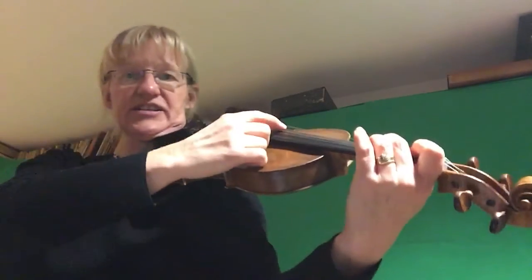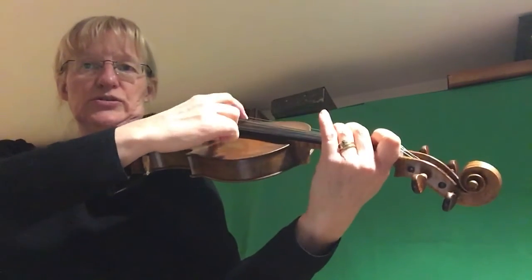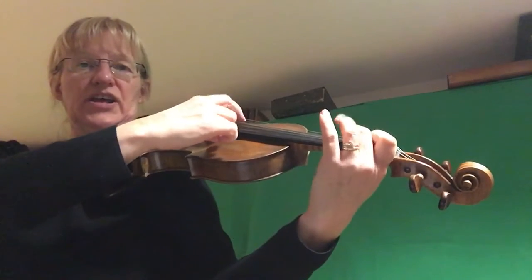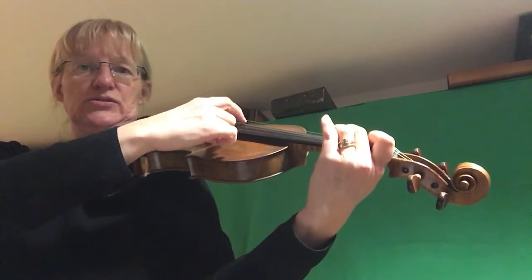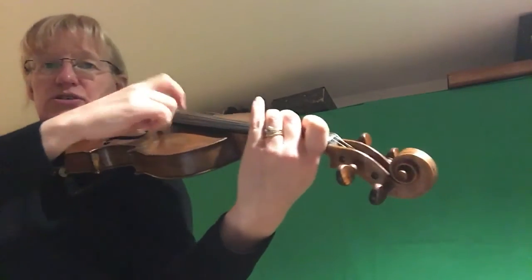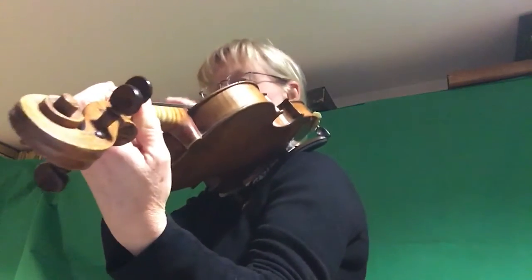That's our starting finger on the D string. We're going to start with finger two and count through the pattern: two, two, two, two, one, one, one, one, one, two, two, two, three, three, three, three, two, two, two, two, one, one, one, one, D, D, one, one, D, D.